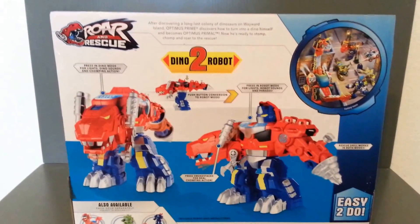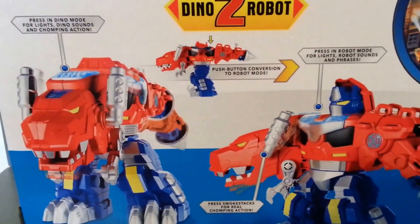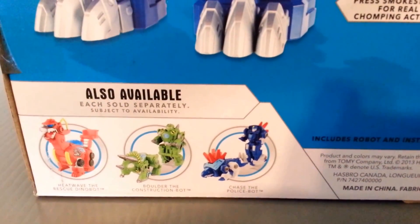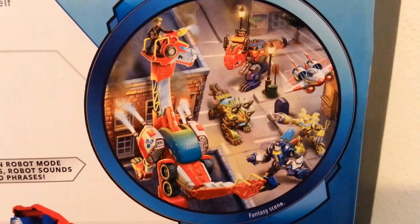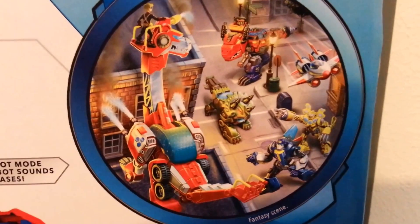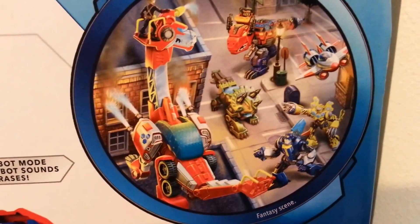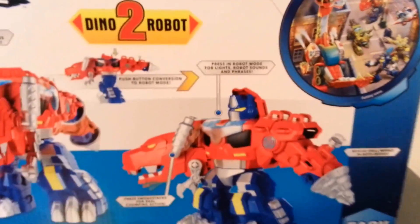On the back of the package, here's what it looks like. Here's the bio — if you want to pause and read that, you can. It shows a simple conversion, which is fine. These are the other Dinobots available. The helicopter turns into a Pterodactyl, though it's listed as a Jet on the package, which is kind of weird. The Firetruck becomes a Brontosaurus, the Police Car becomes a Stegosaurus, Bumblebee's a Raptor, and the Bulldozer becomes a Triceratops.